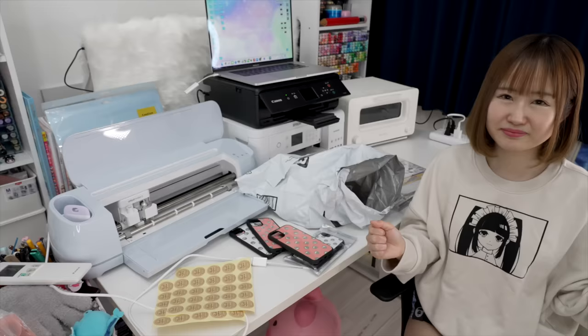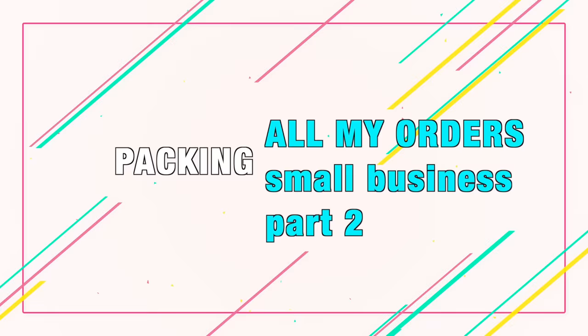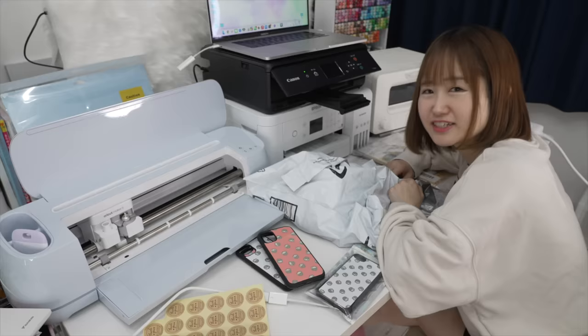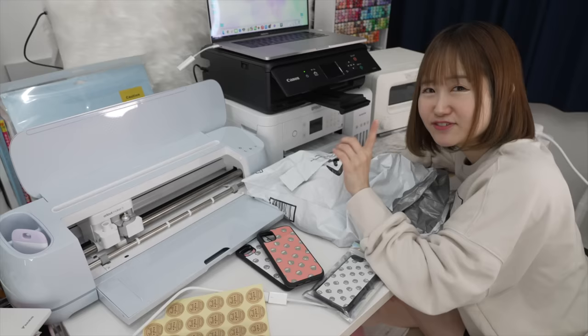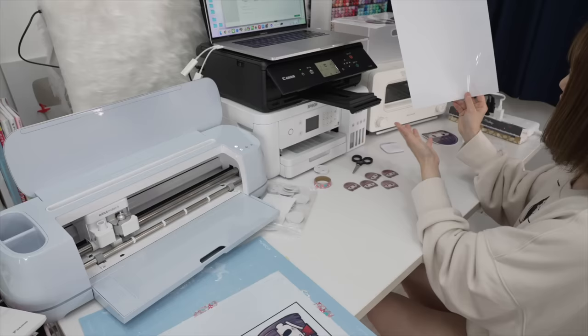I'm literally taking you through my journey from the start to the very end — well, maybe not the very end because I'm not going to stop here. There's so much to do. Starting a small business, part two — let's get started! First off, I'm going to make some phone grips.